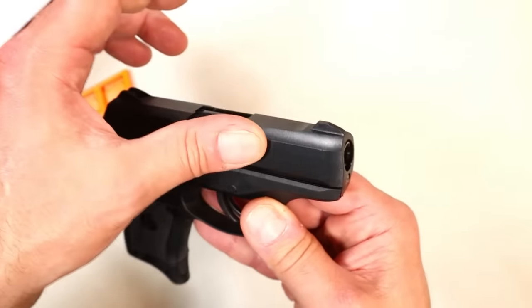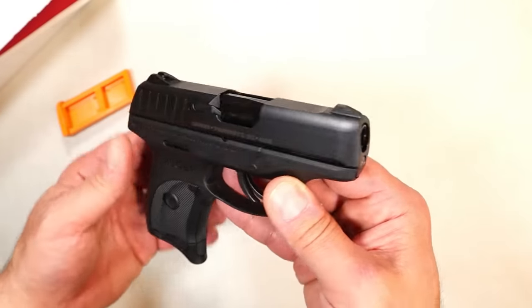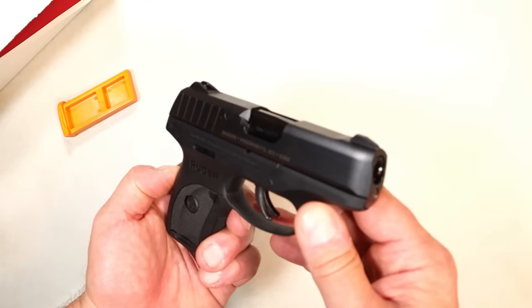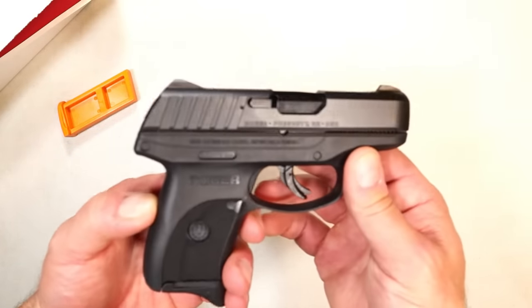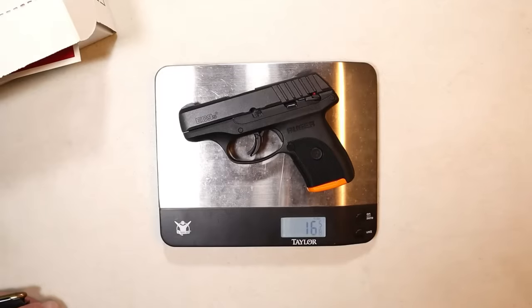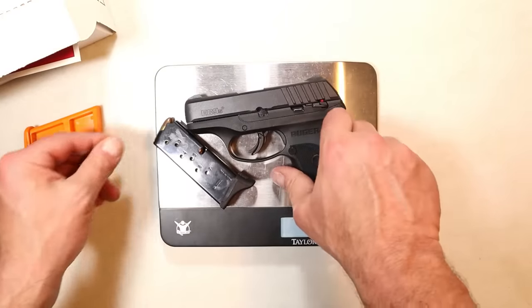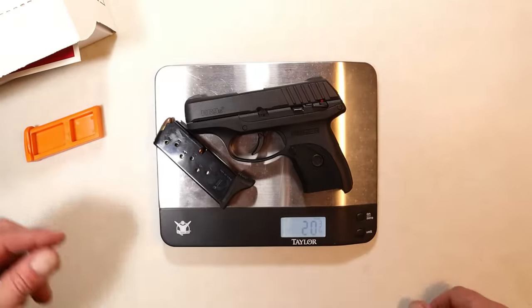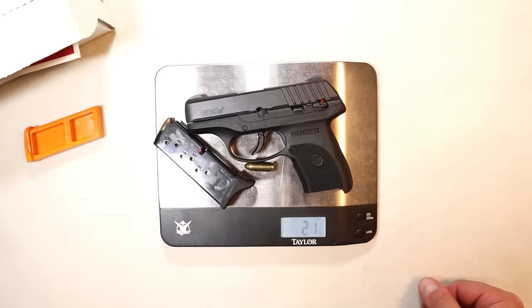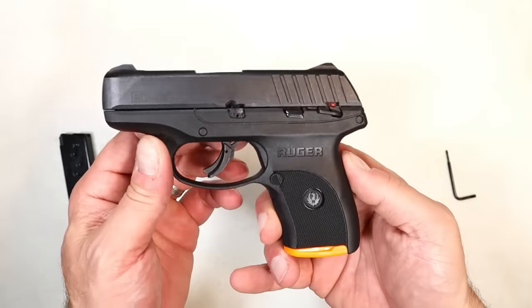Another thing they did was improve the finish on the slide — it's much better than what was on the LC9. That one rusted out; I had one, I showed it, it was my buddy's. He would pocket carry it and that thing was so rusted out. Here we have an unloaded EC9S weighing in at 16 and 5/8 ounces. With seven rounds in the magazine we're looking at 20 and 3/4 ounces, and loaded with eight rounds it's about 21 and 1/8 ounces.